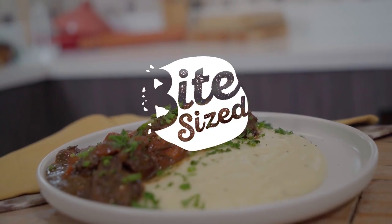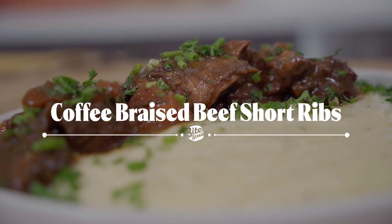Hi, I'm Chef Gio, food content creator here at Bite Size. Now, coffee is an essential part of our daily lives para sa ating mga Pinoy — mahilig tayo uminom ito. But did you know that you could also use it for savory dishes? Kaya naman today, we'll be making a coffee braised beef short ribs. So tara guys, let's do it!